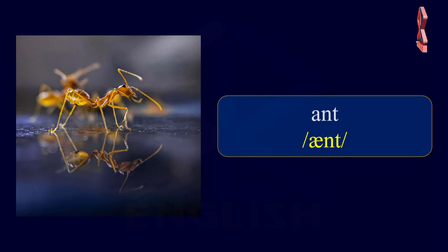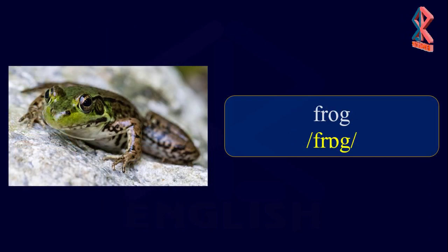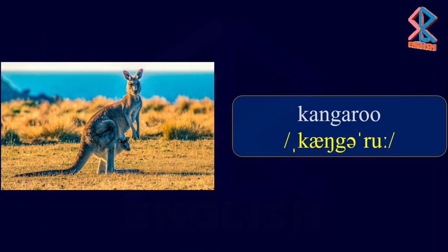Animals. Ant. Bear. Elephant. Frog. Giraffe. Kangaroo.